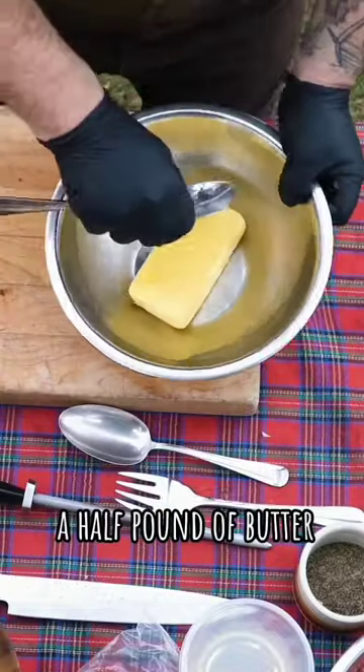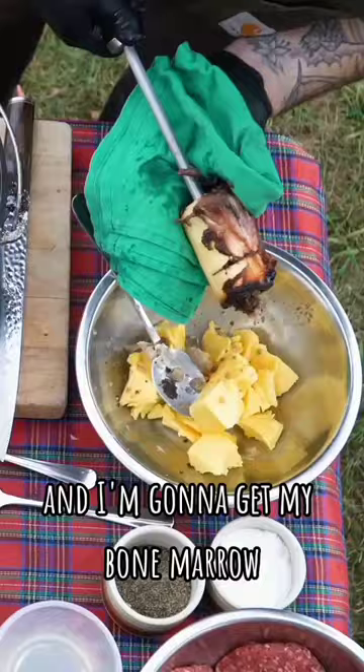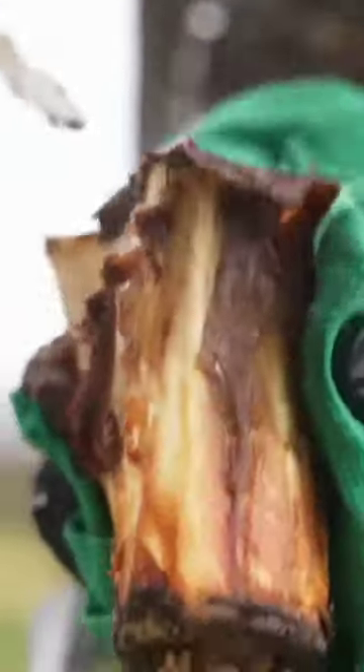Now it's time to make our butter sauce — a half pound of butter. And I'm gonna get my bone marrow, get that bone marrow right out of it.